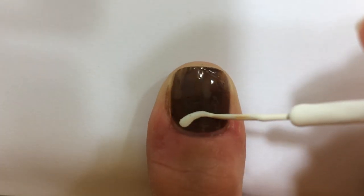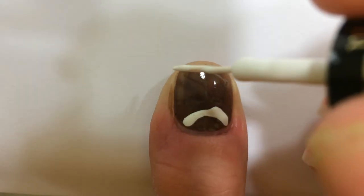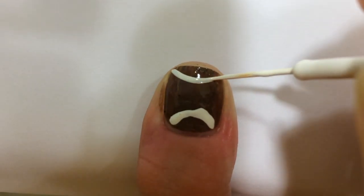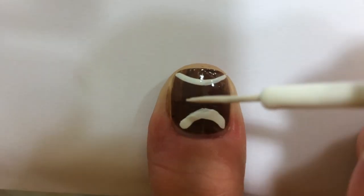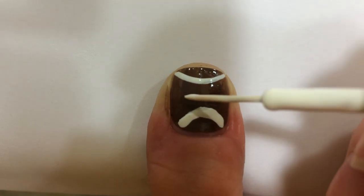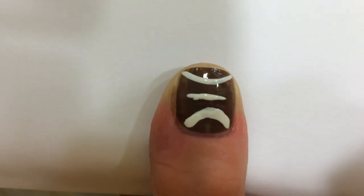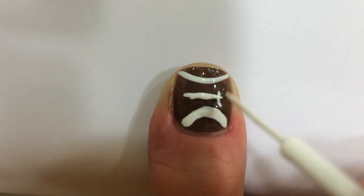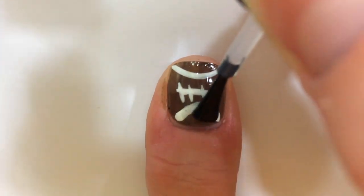Make two white thin curved lines at the top and bottom of your nail. My bottom one is quite thicker than my top one, but that's okay. Make a short horizontal line in the middle, then make tiny vertical lines. Fill your football in with top coat.